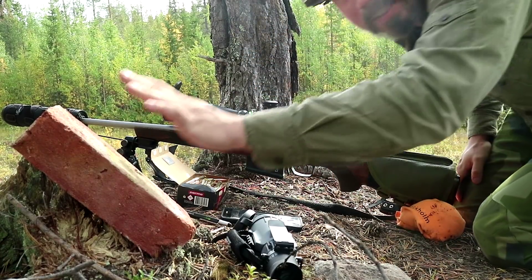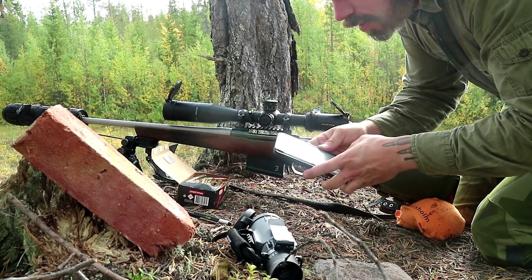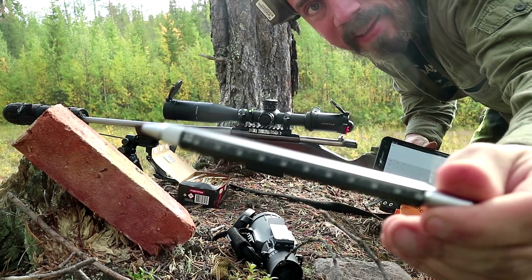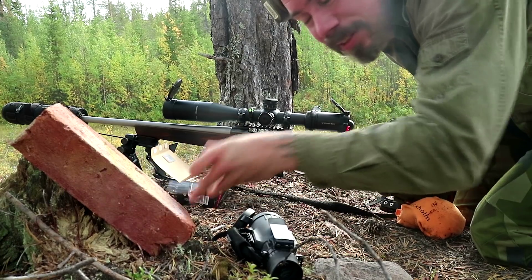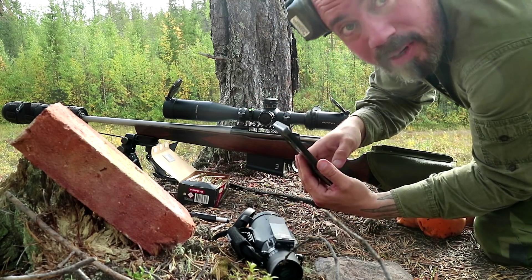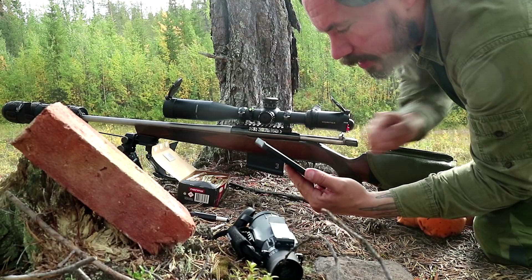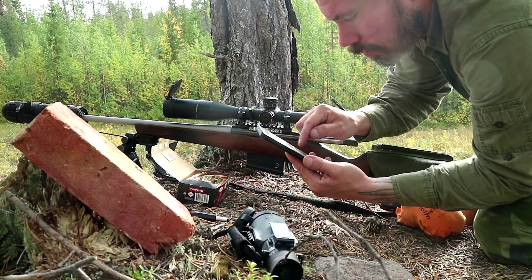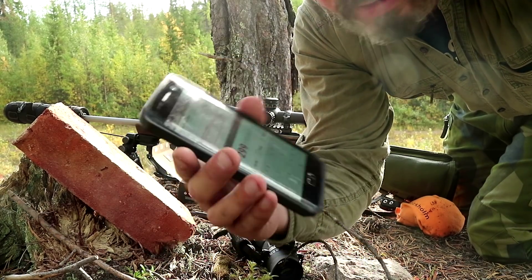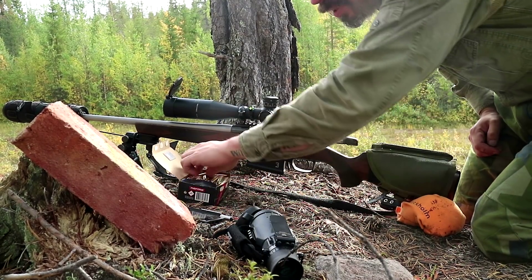I'm trying to hit a brick at 300 meters. I forgot all my laser rangefinders, so I have this pen with a small ruler on it. I measured the brick to 12 centimeters, then ranged it in the Vortex reticle to 0.4 milliradians, and that should give me about 300 meters. I'm going to hope that that's not mirrored.